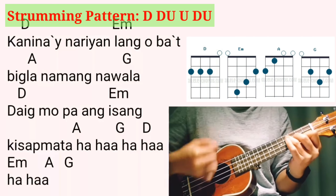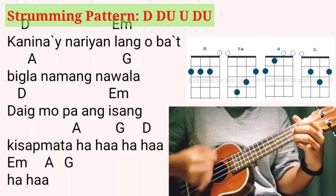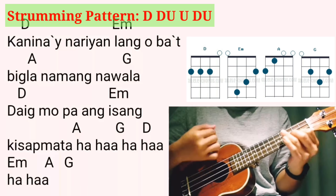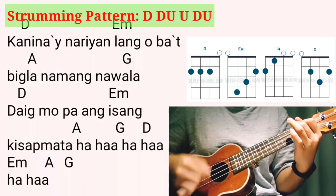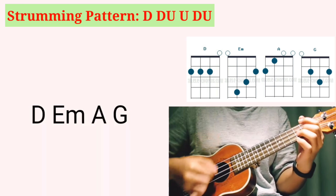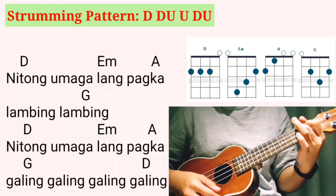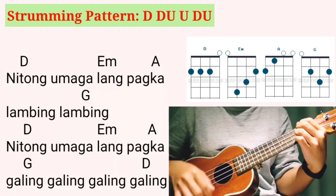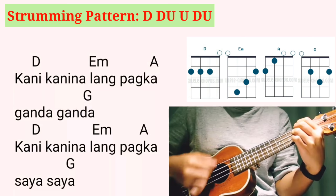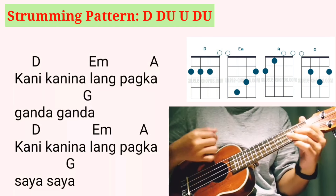Kanina'y nariyan lang mo ba't tingla na lang nawala? Daig mo ba ang isang kisap mata? Pagka galing, galing, galing, kanina lang. Pagka gala, gala, kani-kanina lang.